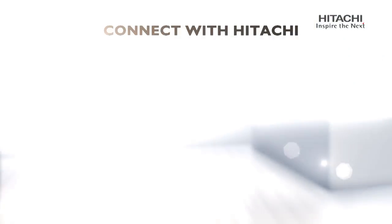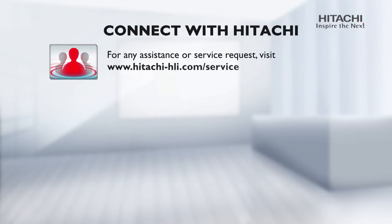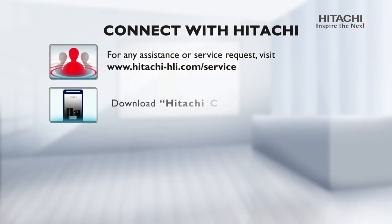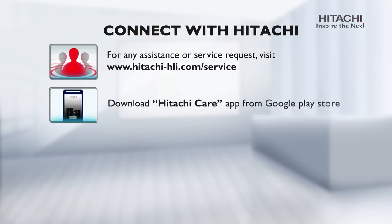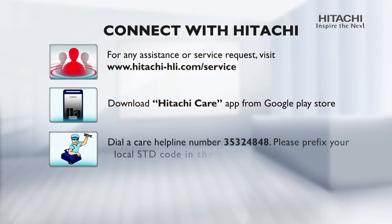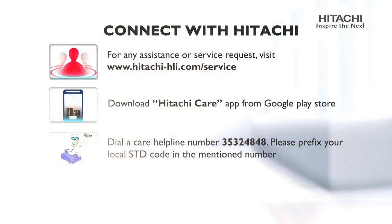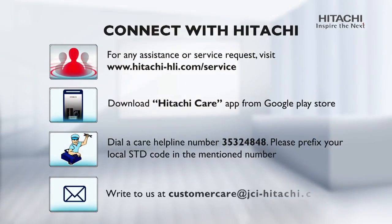Connect with Hitachi: For any assistance or service request, visit www.hitachi-hli.com. Download the Hitachi Care App from Google Play Store for convenience. Dial the care helpline number 353-248-48 — please prefix your local STD code to the mentioned number. Write to us at customercare@jci-hitachi.com.